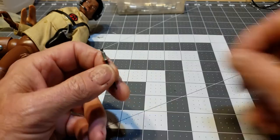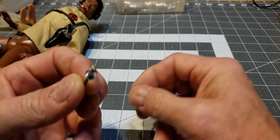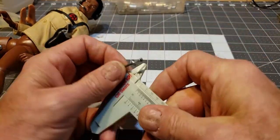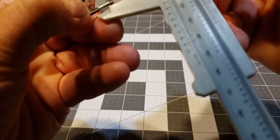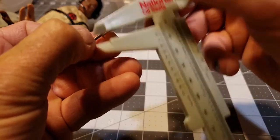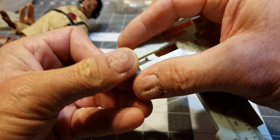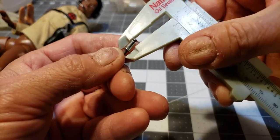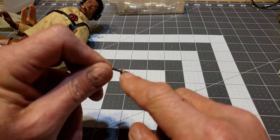Take the rivet — I should give you the size. The rivet head on this one is one quarter inch — the rivet head being this part here.